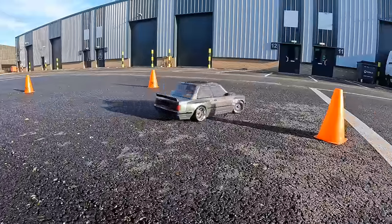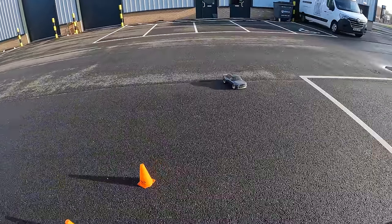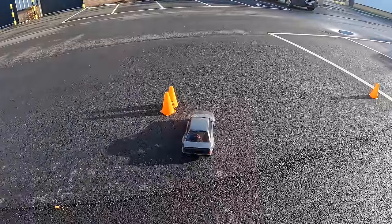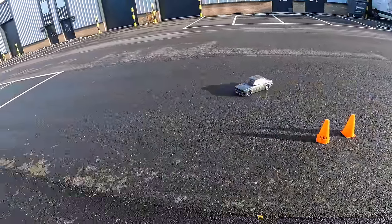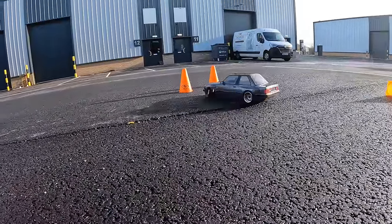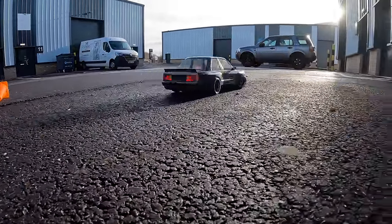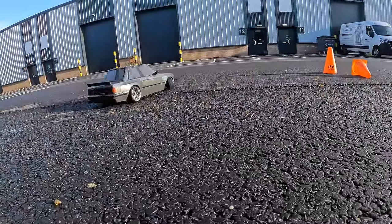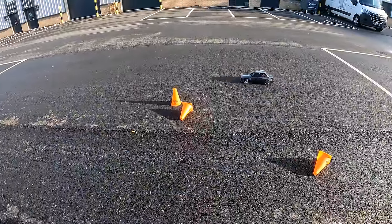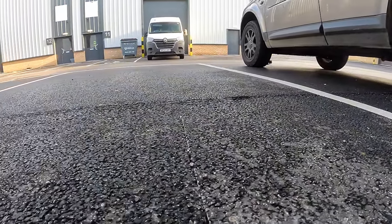It drifts really well out here - there's your answer. Can you drift outside? Yeah, of course you can! I did have to raise the body a little bit as it was dragging, but this is so cool. Really well set up out of the box - I've not done anything to this apart from swap the wheels and adjust the body height. Set up perfectly. I'm no pro but once you get the hang of this sort of stuff it's pretty good.